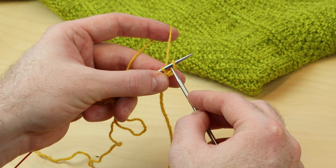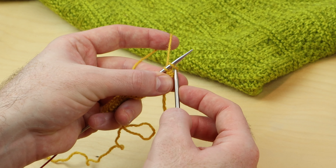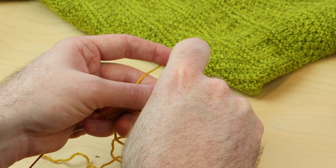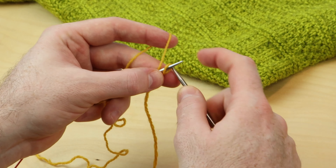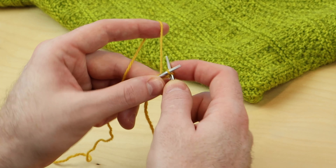Do that again — so that was one cast-on stitch. Now go in between these two, not into the stitch, but in this gap between the two. And place it on the left needle, and keep on going for as many stitches as you need to cast on.